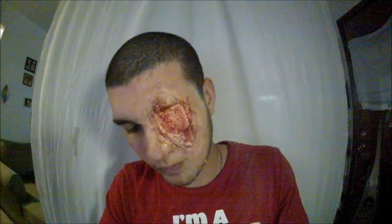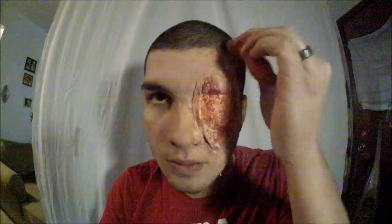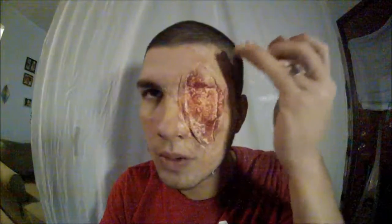Moving on to that tannish color, then the middle flesh color — just trying to blend everything out. If you need to go further out on your skin to get a better gradient, you can do that as well, which is what I'm doing.